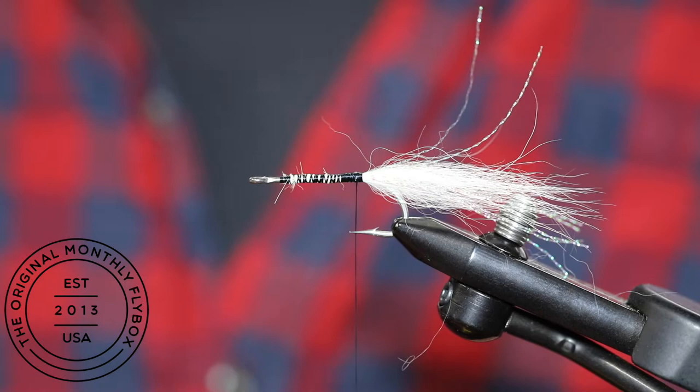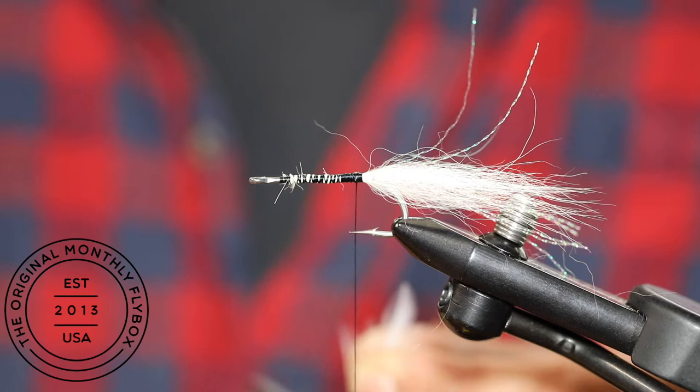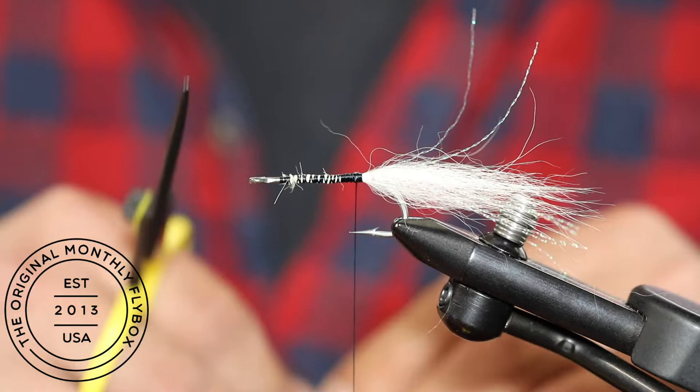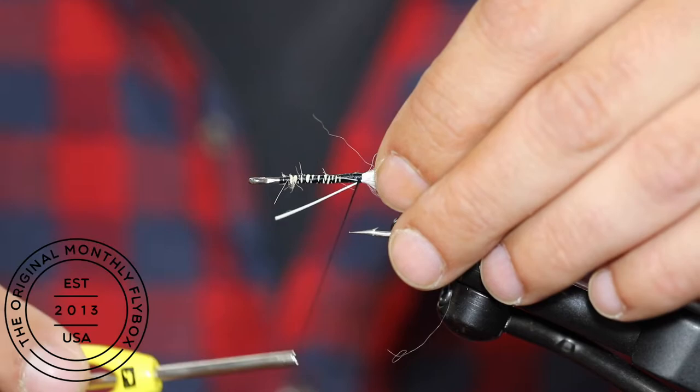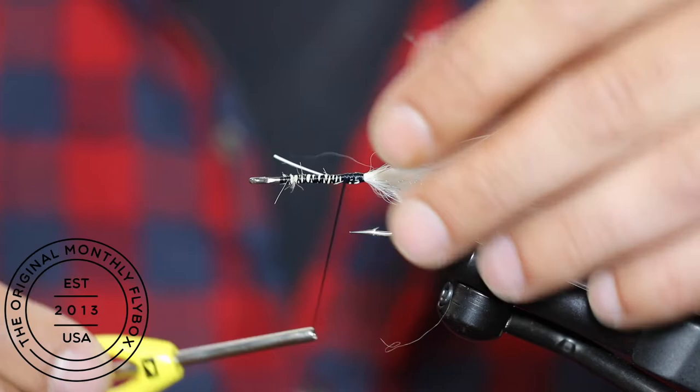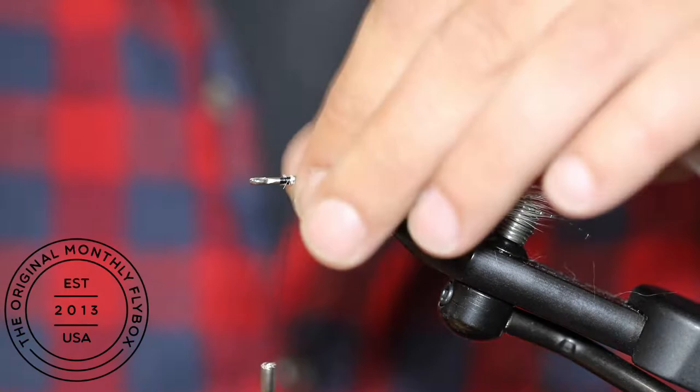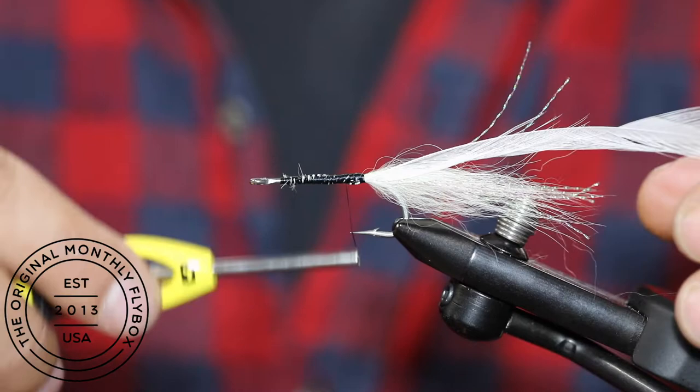Now strip off one side of your hackle prior to tying it in. Tie it in in the same place you tied in your crystal flash. Advance your thread wraps forward, capturing the stem. Trim the tag end, advance your thread past the cut end, and then bring it back down towards the bend.